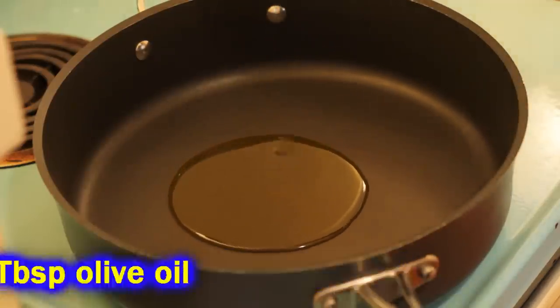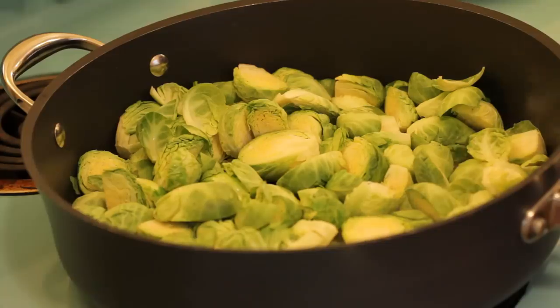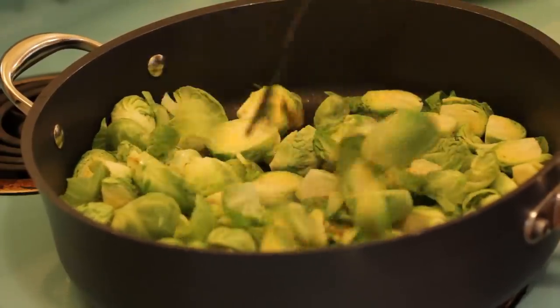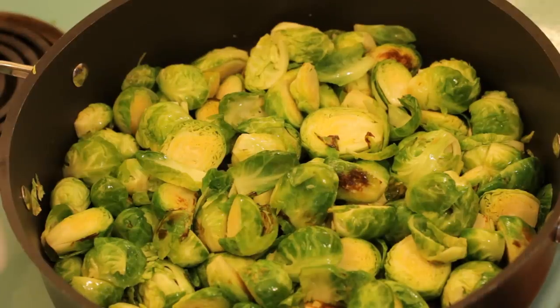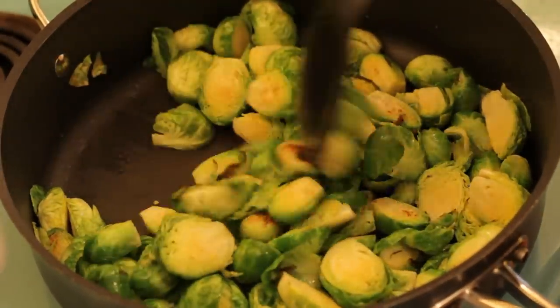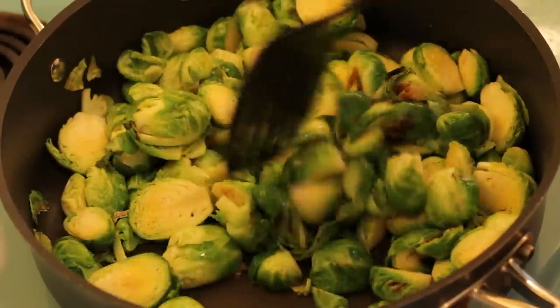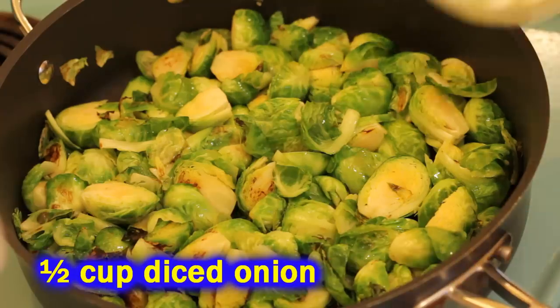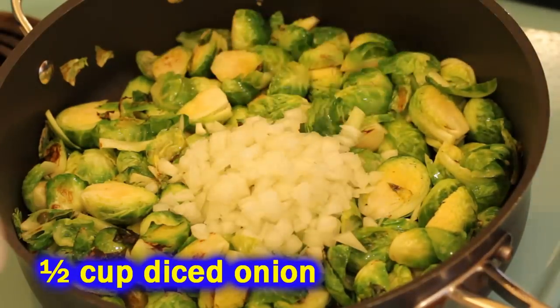Heat three to four tablespoons of olive oil on high heat. You want it on high so that when you throw those sprouts in, they start to sizzle and pop right away, because we want a nice seared edge on these brussels sprouts. Let them sit and sear on that side, then go ahead and stir them up and let them sit some more. Do this for about four or five minutes until you get some color on your brussels sprouts.